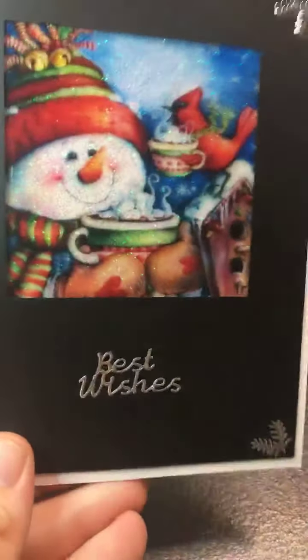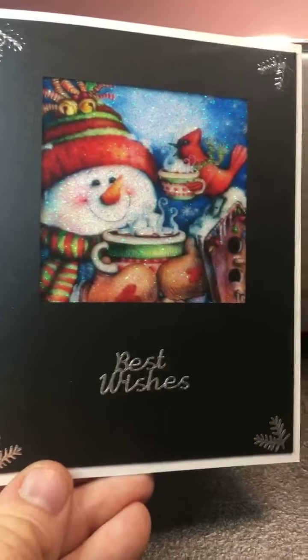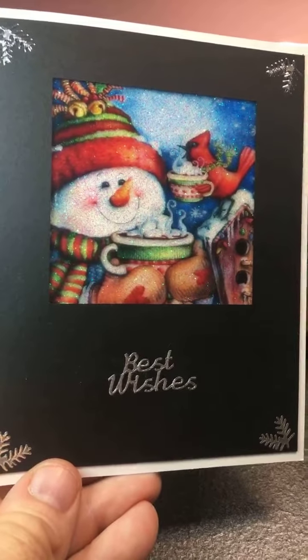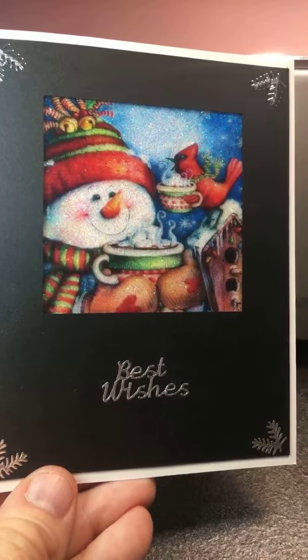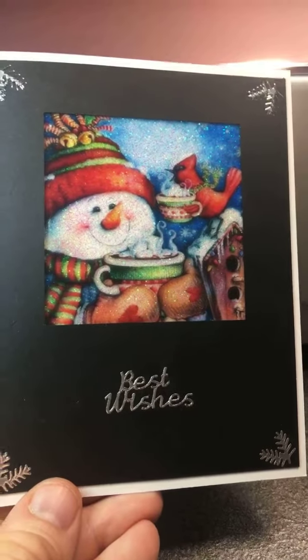The inside of all of my cards are blank. I do this intentionally because I really want people to be able to write their own sentiments inside. I know a lot of people like to send greeting cards with personalized notes, so you can definitely do that inside of these cards.